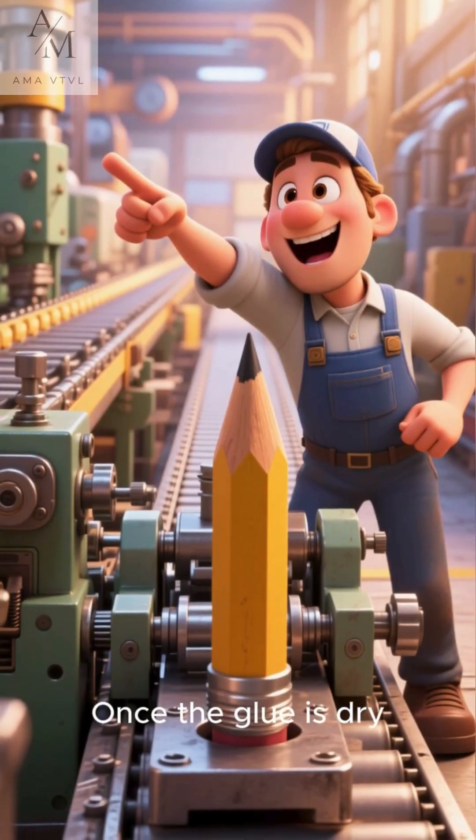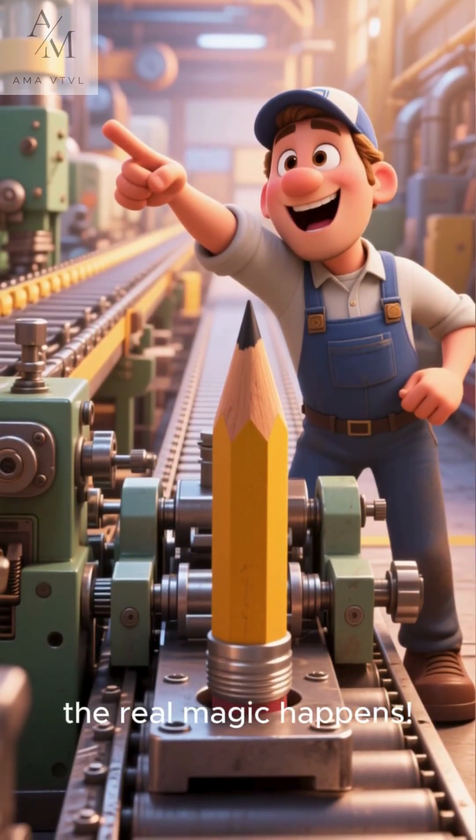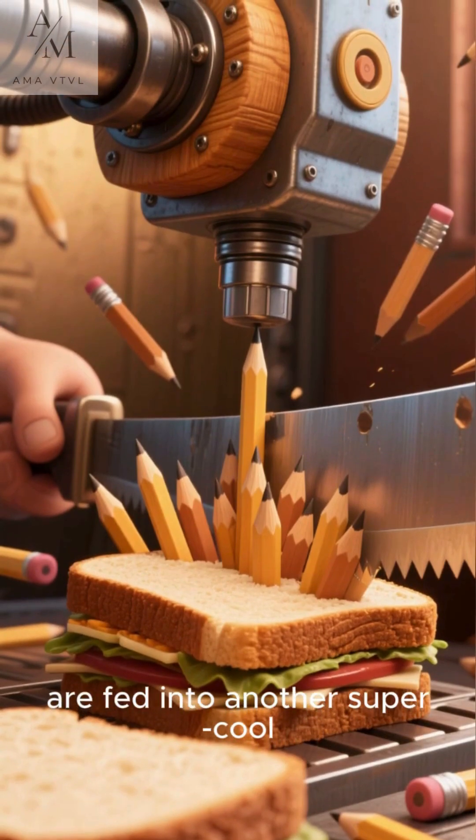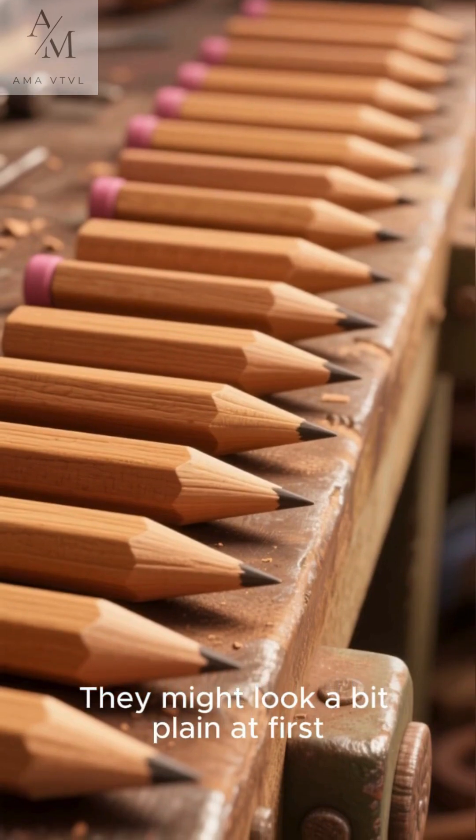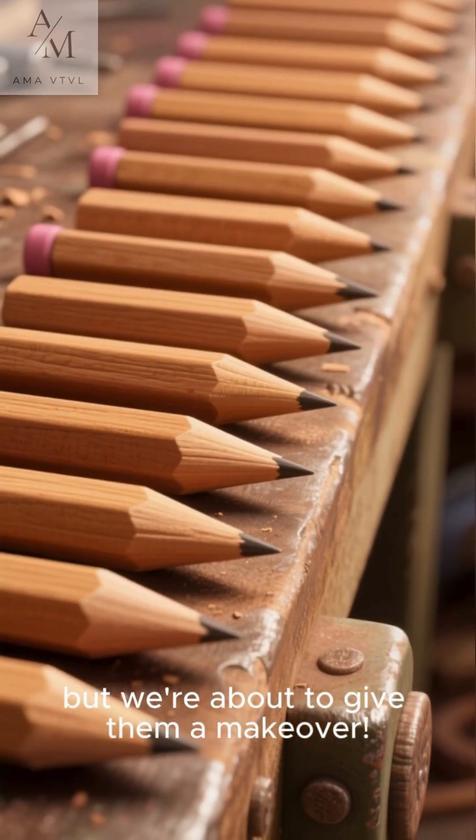These long sandwiches are pressed together really tightly and left to dry, so the glue holds everything together perfectly. Once the glue is dry, the real magic happens. The wooden sandwiches are fed into another super cool machine that cuts them into individual pencils. They might look a bit plain at first, but we're about to give them a makeover.